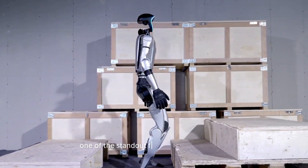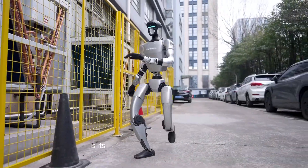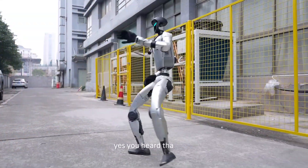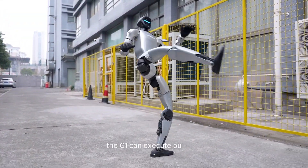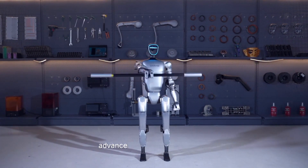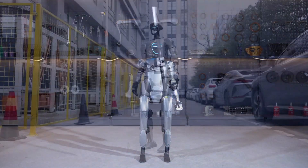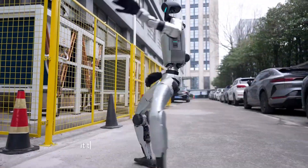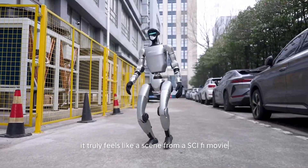One of the standout features of the G1 robot is its ability to perform kung fu moves. Yes, you heard that right — the G1 can execute punches and roundhouse kicks with precision. This demonstrates the robot's advanced motor skills and agility. Imagine a robot performing martial arts with such accuracy and grace; it truly feels like a scene from a sci-fi movie.